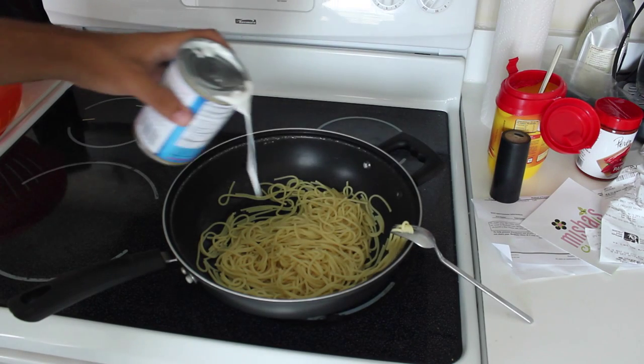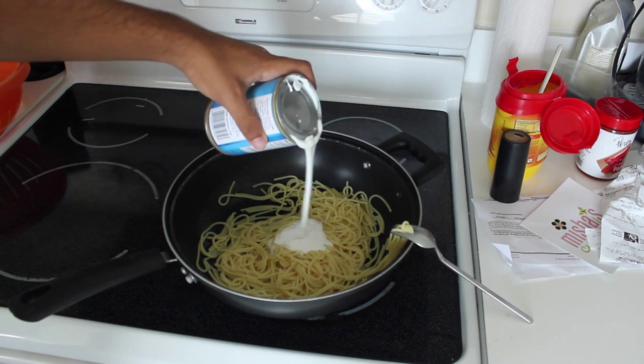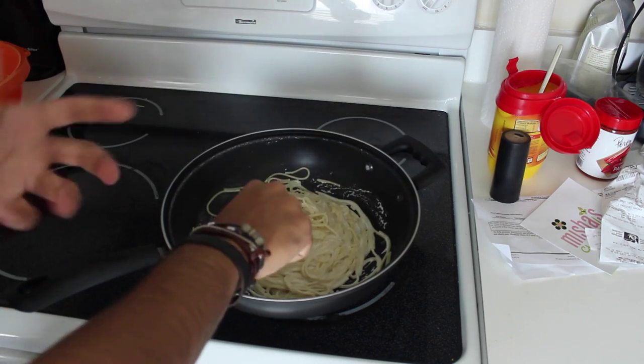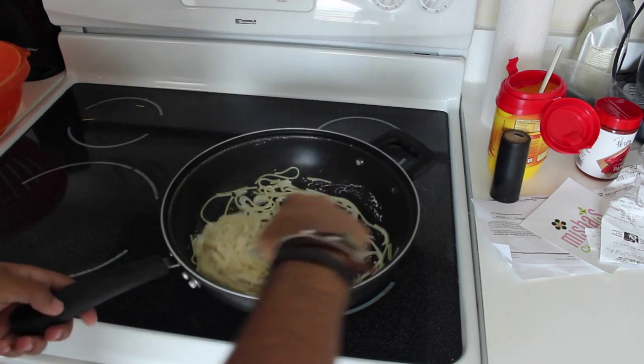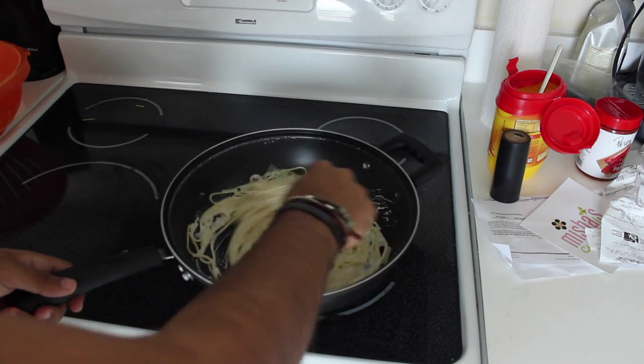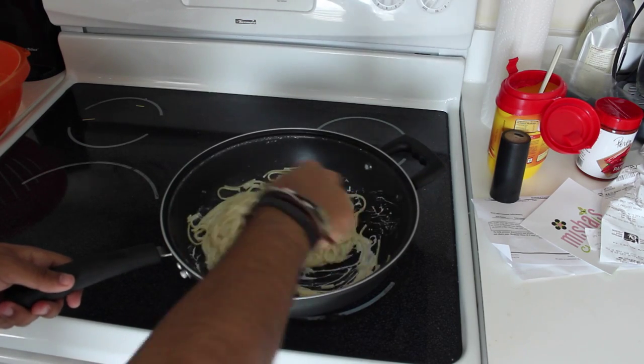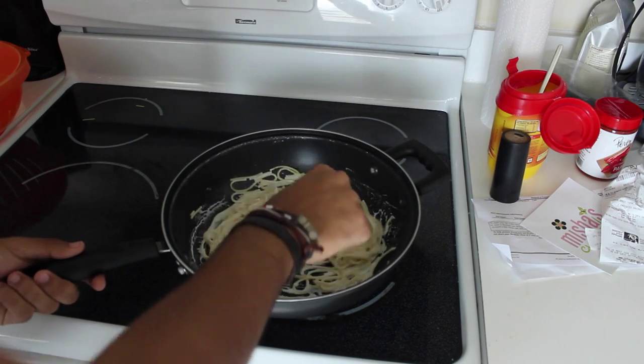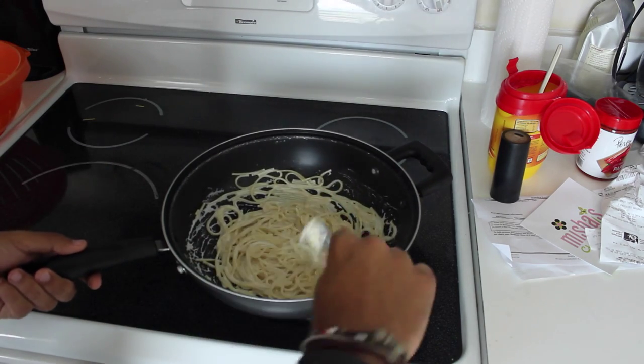Next we're going to add about a cup of coconut milk — something like that. That's a good amount. We want it to get a really creamy consistency; it's kind of like Alfredo but with coconut. Oh wow, that smells really really good.